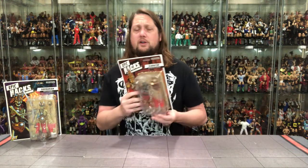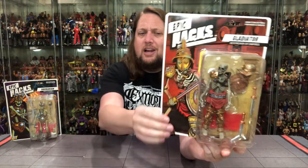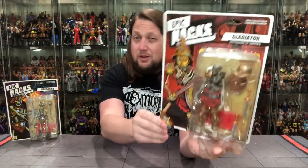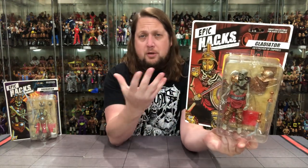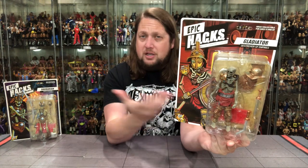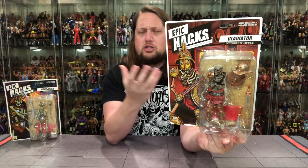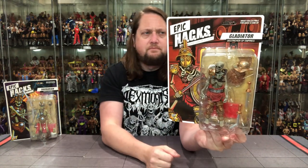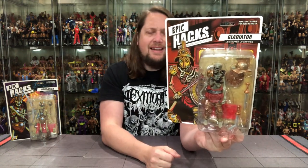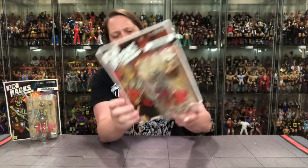We're starting with the Gladiator first. Very interesting packaging — you got the bubble on the card, a very thin card here, so if you're looking for a mint-on-card it might be a little difficult. It reminds me of the G.I. Joe Retro Hasbro Pulse Walmart line carding system. But it does look good and displays very well. You got the Gladiator — 'The Destroyer of Empires' — with a lot of accessories shown on the card. HACKS stands for Highly Articulated Character Kit System, for those keeping track at home.